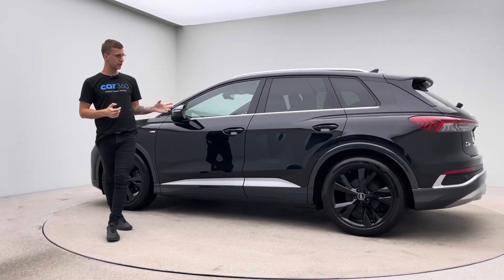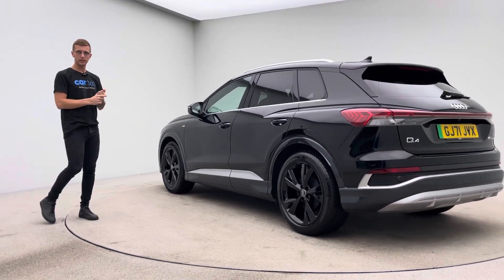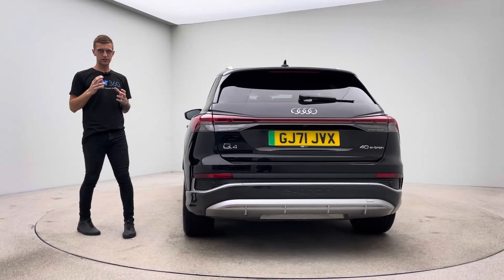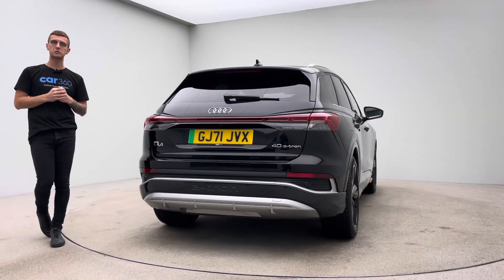This is the S line model, so upgraded wheels and the car looks absolutely stunning. Spec wise it's really well kitted out as well. We photograph the majority of the spec, so please take a look at the website where you'll see the specification features photographed and also a brief description of the car's spec and features.